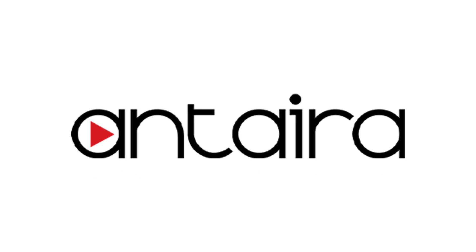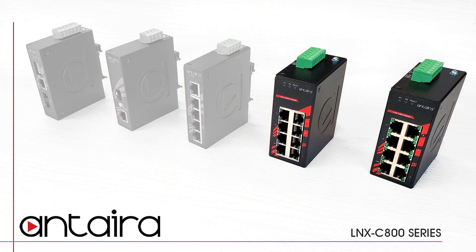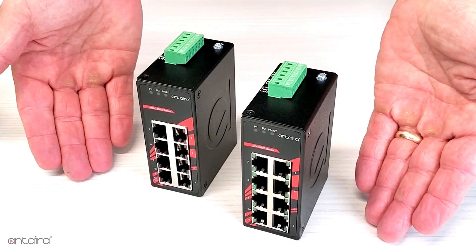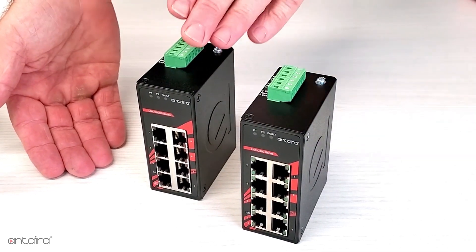Anterra Technologies is proud to introduce the next series of products in our highly successful line of compact industrial Ethernet switches, our new compact 8-port models. The new LNXC800 and LNXC800G series consist of both 100 megabits per second units and gigabit units.